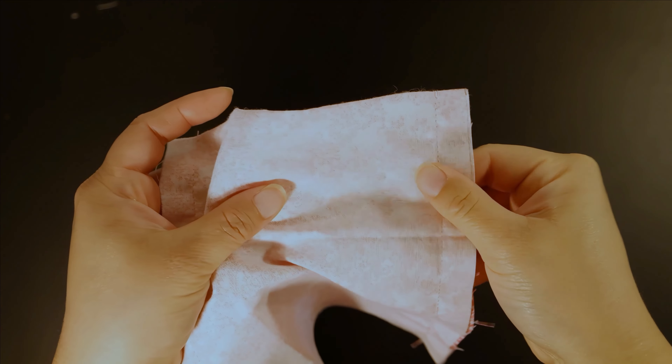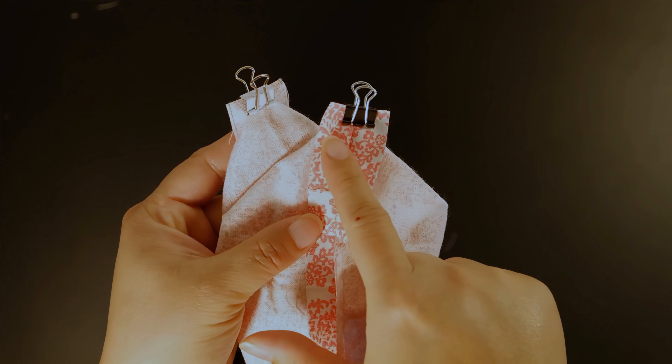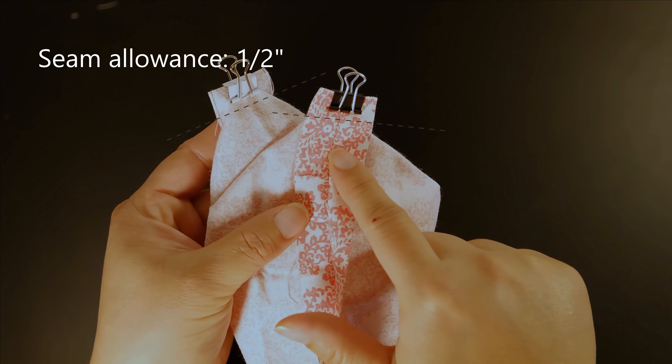Next we need to trim this corner like we did with the exterior one. Then box the corner the same way and sew across at a 1/2 inch seam allowance.